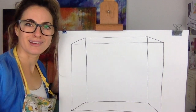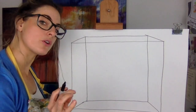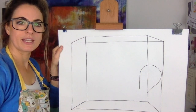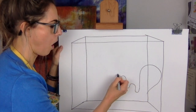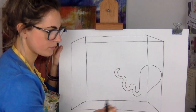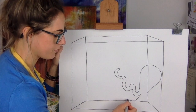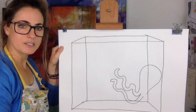First of all, you wouldn't normally get an octopus in your tank unless you had a huge tank, but I wanted to draw one. Think about a shape like a big egg, and then we're gonna do the tentacles touching from it. Do you know how many legs octopuses have? It's eight — because it's like 'octo', kind of Latin.